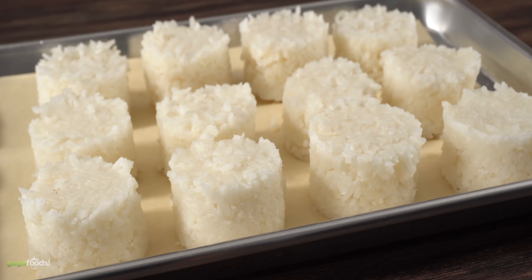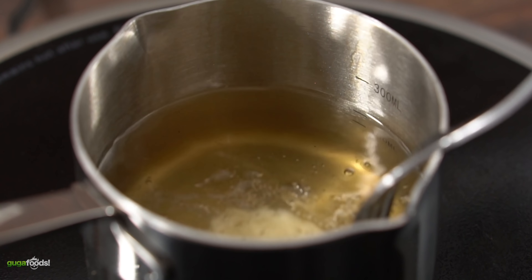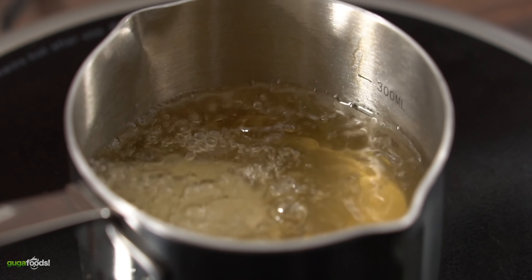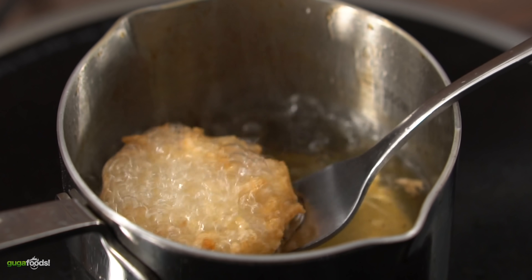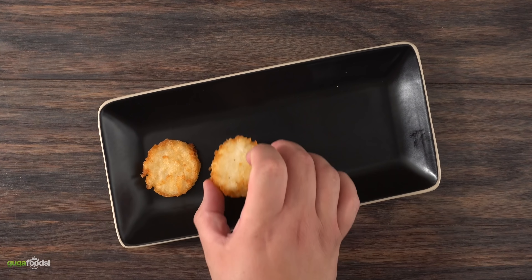The next step is to go ahead and deep fry them in duck fat — I'm going all out on this. But if you don't have duck fat you can use any other type of oil you like. You want to deep fry them until you get a lightly golden brown color. Once done, you get a nice crispy crust but the middle is still nice and soft.